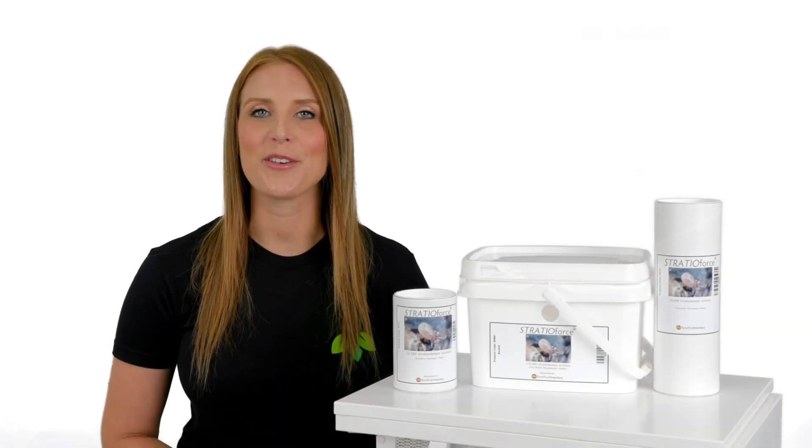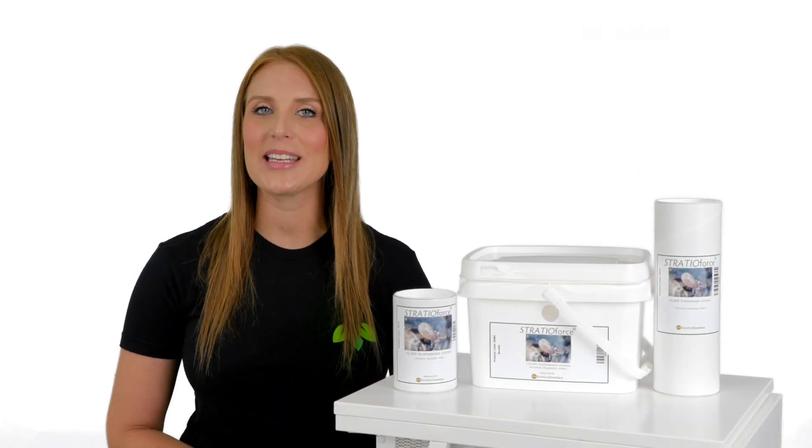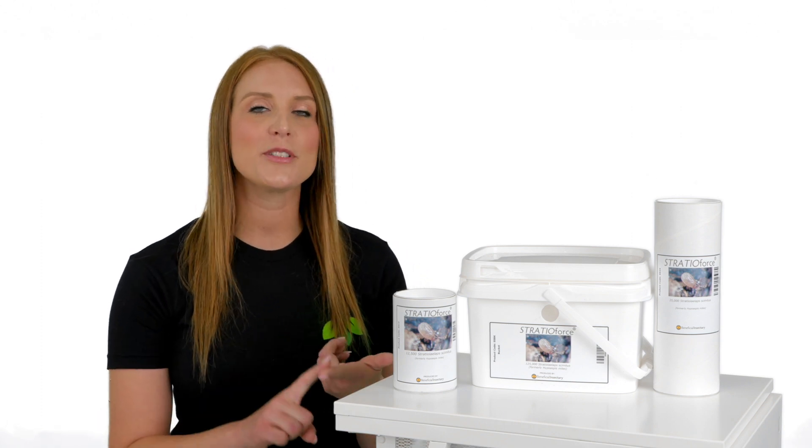This is the release methods for StratioForce. Stratiolaelapas scimitis is a predatory mite. StratioForce can be used on soft fruit crops, vegetable crops, ornamental crops, and hemp or cannabis crops.